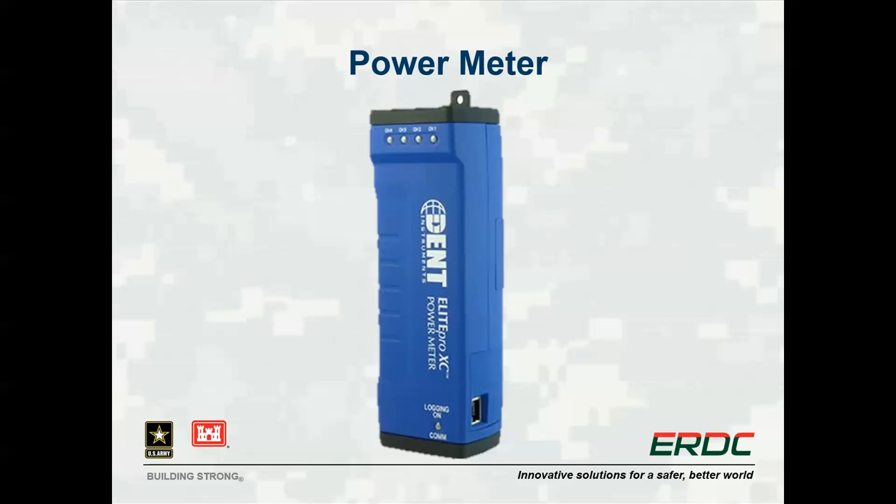The power meter is used when highly accurate long-term power monitoring is required. It can monitor current and voltage for three-phase power and automatically corrects for the power factor. This concludes the equipment currently available through the Equipment Lending Library program. Please see the contact information in the description below if you would like to make use of the equipment or have any additional questions about the program.